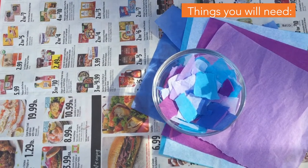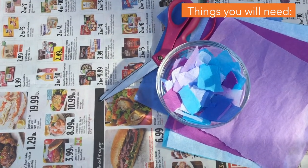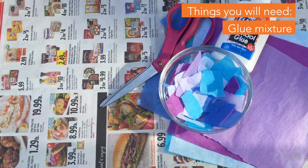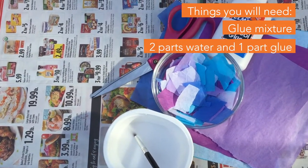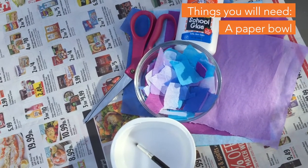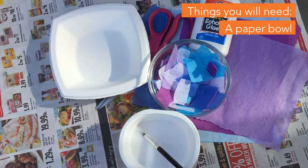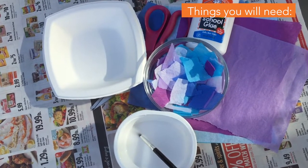We're going to need some scissors and some glue. We're going to mix the glue into our glue mixture — two parts water, one part glue. We're also going to need a bowl. It can be round or it can be square. It needs to be a solid color, and paper works best, although coated or plastic would also work.